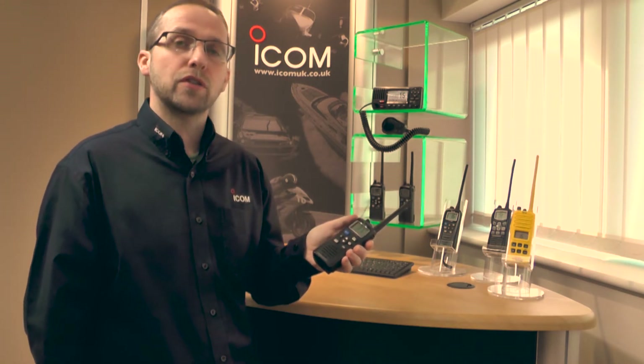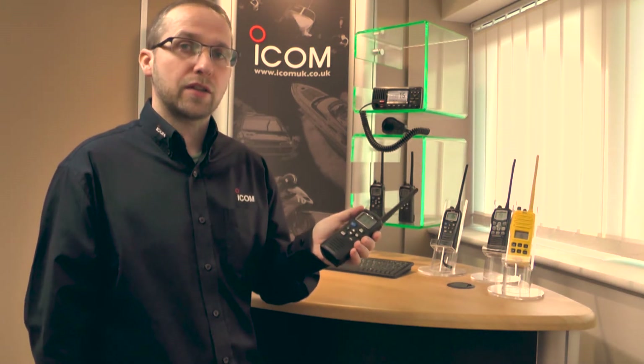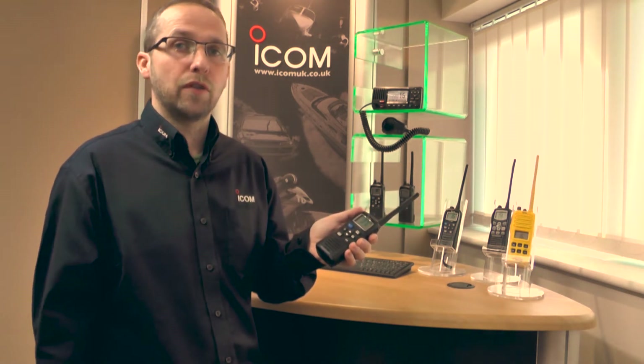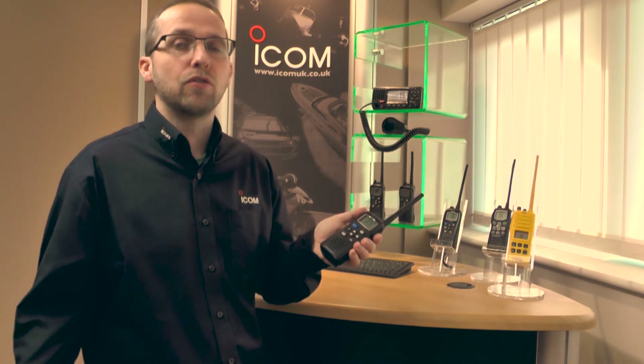The difference between the versions is the M73 Plus, which is the higher tier version. It has active noise cancelling which improves the transmitted and received audio of the radio. It can remove up to 90% of background noise, wind noise and engine noise.